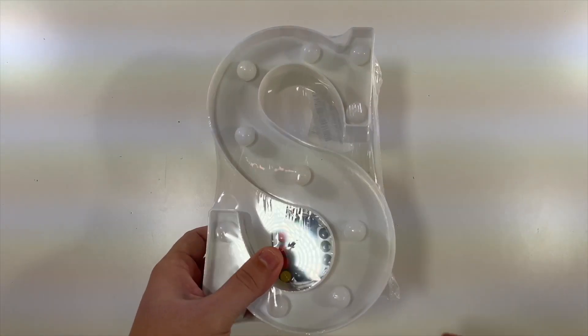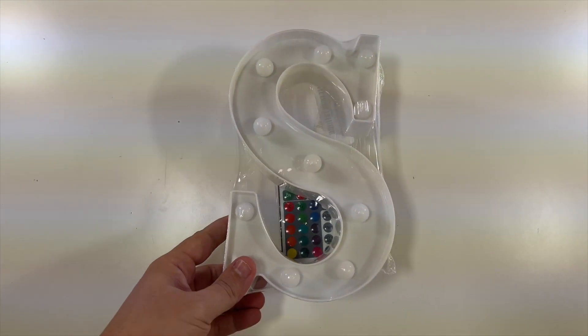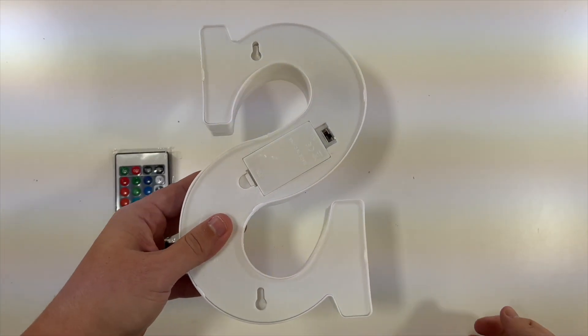Special thanks to this company for sending me this colorful LED letter light with remote. Not much to unbox really, but... oh, it takes batteries!